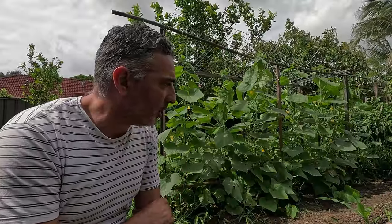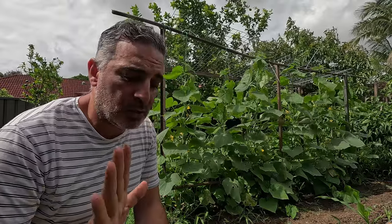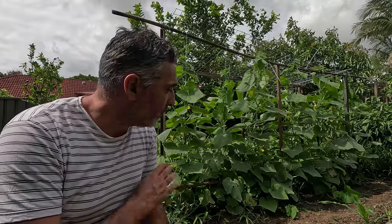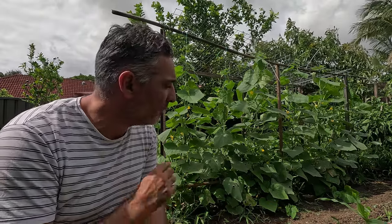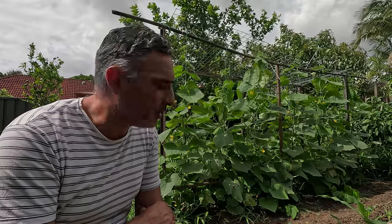For thrips, I'm a big believer in using pyrethrum. When I spray my copper solution, I mix in a little bit of pyrethrum and give that a spray as well. That generally treats most insects including caterpillars, but specifically here I'm trying to treat the thrips. Once every one to two weeks is plenty.